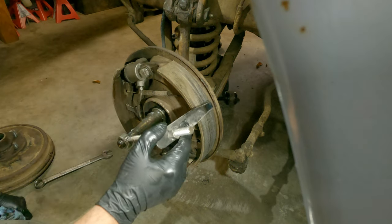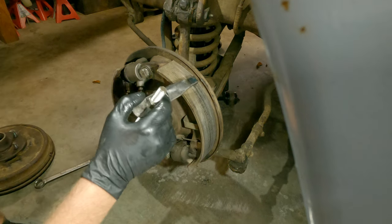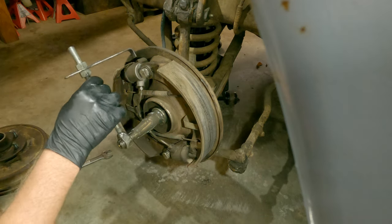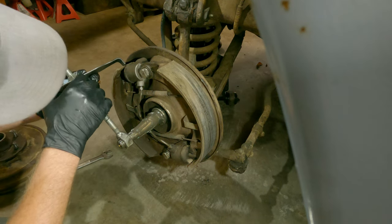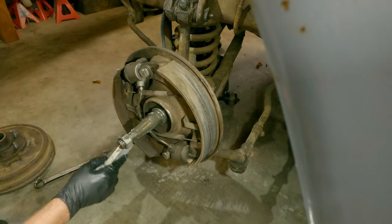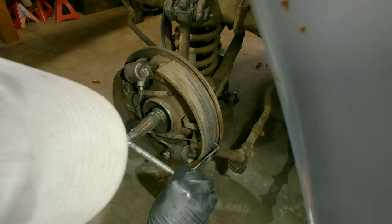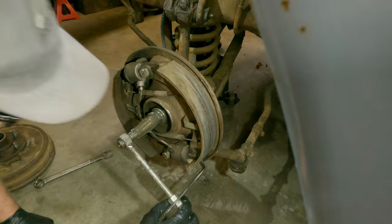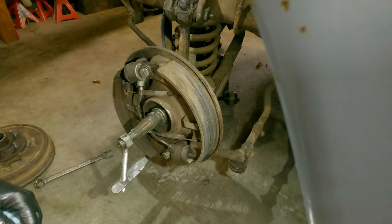Let's see. Hear that? It's catching on here - getting in all around the threads. It's catching just an itty-bitty bit there. Catches there. I think that's good, boys. What do you think? Yeah, I think that's good.